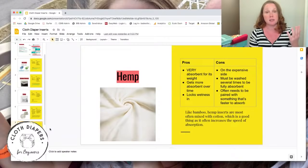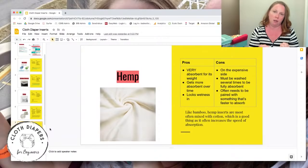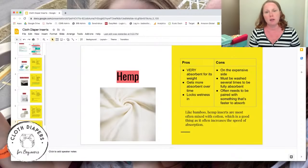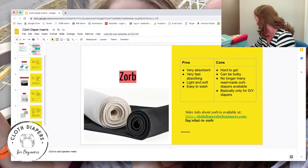Hemp must be washed several times and often needs to be paired with something faster absorbing on top — especially for a true hemp insert that isn't heavily blended with cotton — just to pull liquid in quickly. Hemp is the bomb, especially for heavy wetters. For overnights, hemp fitted diapers are basically the bulletproof solution. I couldn't have cloth diapered my daughter without hemp.